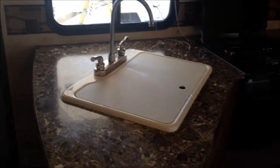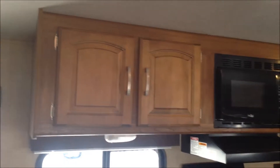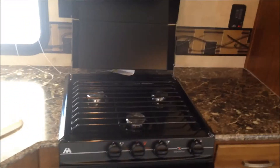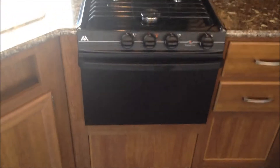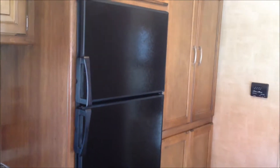Inside you can see a nice countertop and sink with plenty of space on top. We have a standard-size microwave and a 3-burner stove top with oven. There's a 6 cubic foot refrigerator and freezer, plenty of cabinet space, and an AC thermostat.